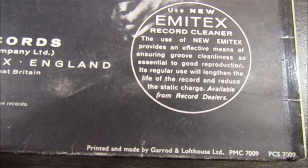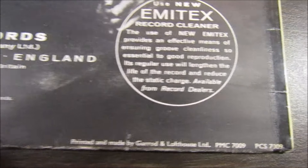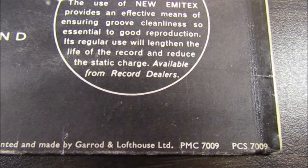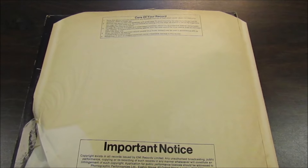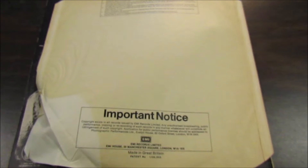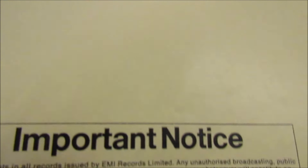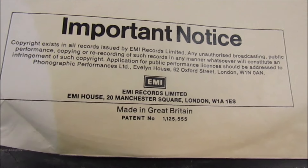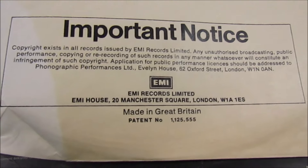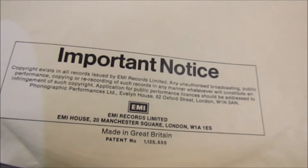The catalog number is PCS7009. There's an Amatex record cleaner ad on there. Printed and made by Garrett and Lofthouse. The back cover still shows both catalog numbers — the mono and the stereo. The inner sleeve will be interesting — it's a 1970s era inner sleeve with a 'Take Care of Your Record' important notice on the bottom. The other side is blank. Some of the earlier inner sleeves I have do have other albums on Parlophone and EMI listed on the other side, but this one is blank.